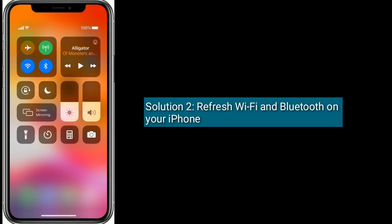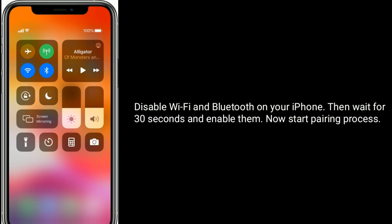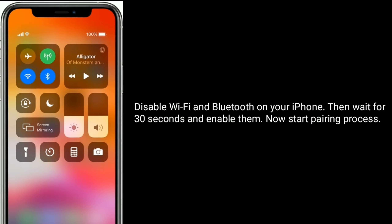Solution 2 is to refresh Wi-Fi and Bluetooth on your iPhone. Disable Wi-Fi and Bluetooth on your iPhone, then wait for 30 seconds and enable them. Now start the pairing process.